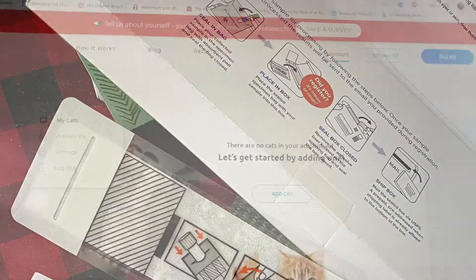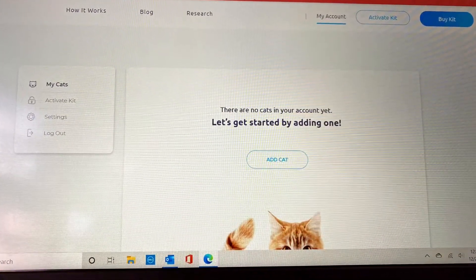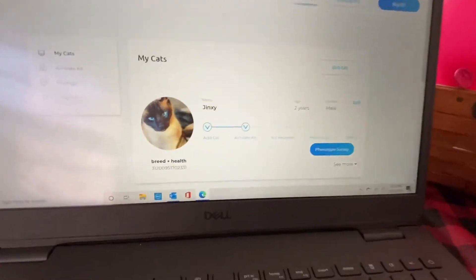You send in your vial with your cat's saliva in it. You go on a website, you enter some information about your cat. It's pretty quick. And then we sent in our cat, Jinxie.